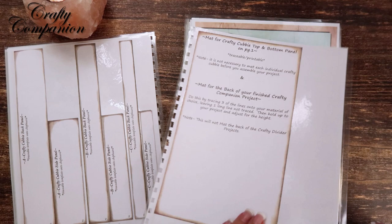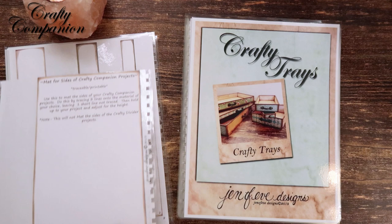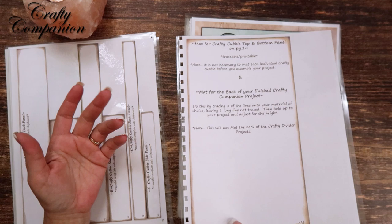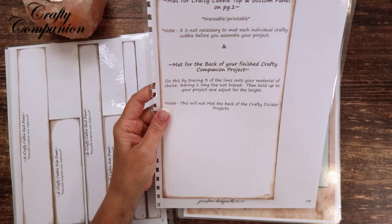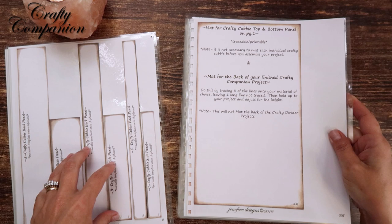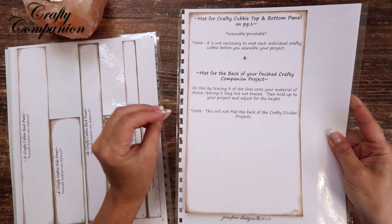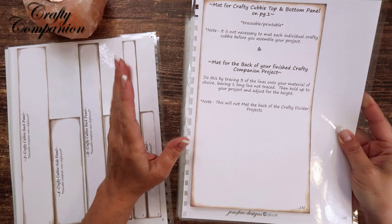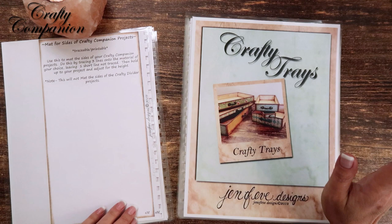Looking at the crafty cubby section, there are only four pages. I also want to point out that mats have an M next to the page number. Some pages can be mats and some are definitely designed to be mats — they mat the inside or outside of anything. When you construct something out of chipboard, add cardstock over top, and then mat it, it gets thicker and thicker. It depends on the look you want — how much of a gap between your paper and the edge of the crafty tray.